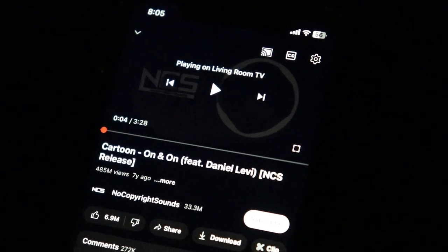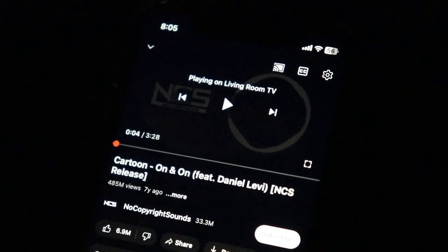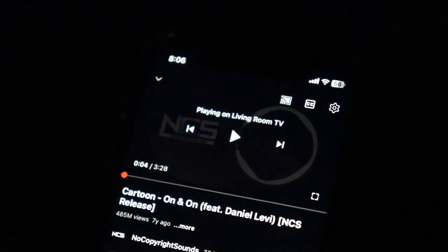Now I'm going to test the sound quality of the internal built-in speakers of the projector to see how good they are. I'll be playing audio at 100% maximum volume.